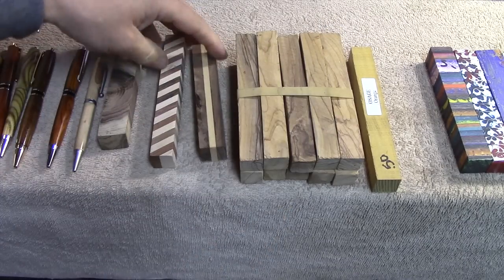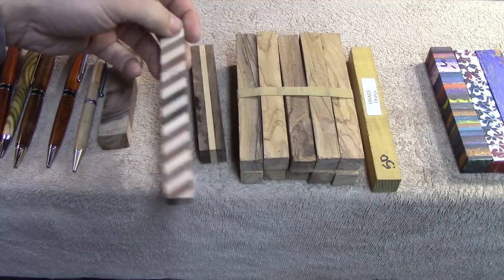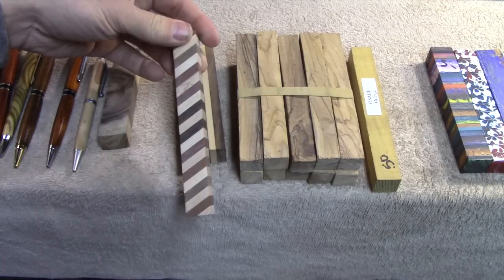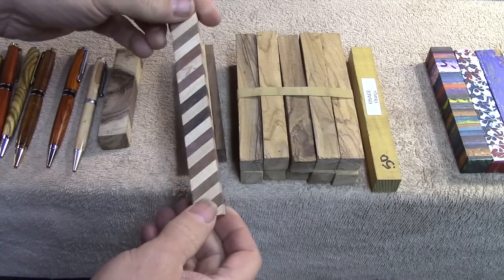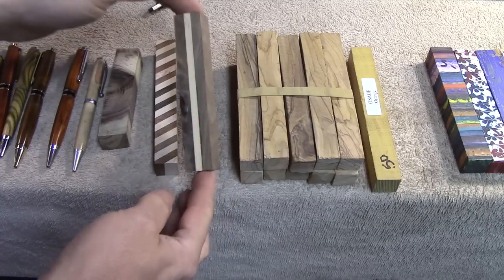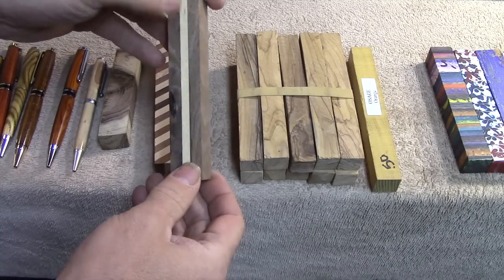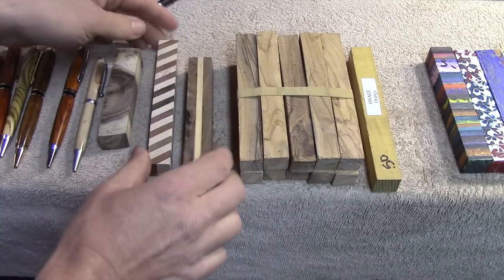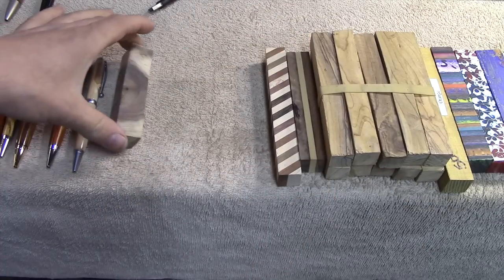What makes these olive wood blanks a little extra special is that this is olive wood actually from Bethlehem, Israel, so it has sentimental value to many people. Here's a store-bought laminated blank, but you could certainly make this yourself just as easily — just glue up layers of wood, a good way to use up scraps. This one was cut diagonally; that's one I did myself with maple and walnut.